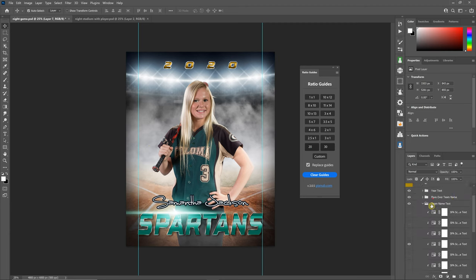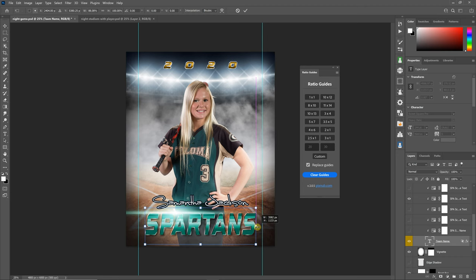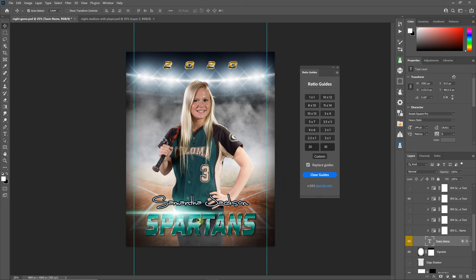Once you have your guides set up, you would find the graphics you need to adjust and fit them within your borders. Now you know that whether you print at an 8x10, a 20x30, a 4x6, or a 5x7, your graphics are going to fit within all of the print sizes you're offering customers. This is a free program, so make sure to check it out.